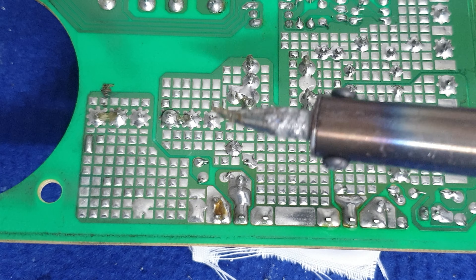Nhéo nhanh nha, nguội á, các bạn nhéo nó cái cho nó sáng lên. Nhéo nó một cái cho nó sáng lên. Rồi, các bạn chích trì vào.